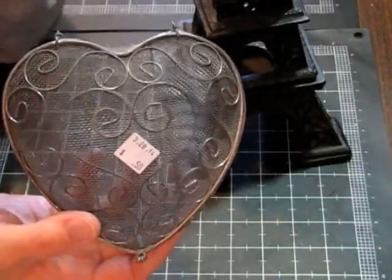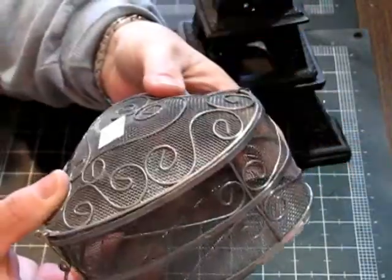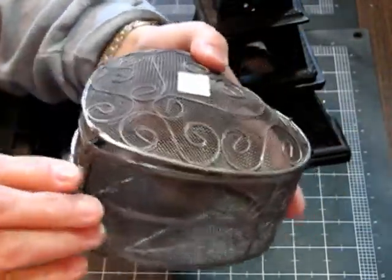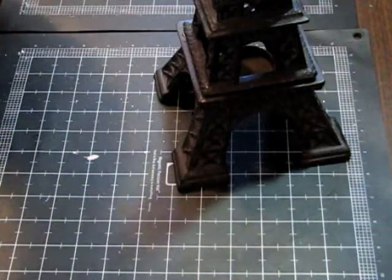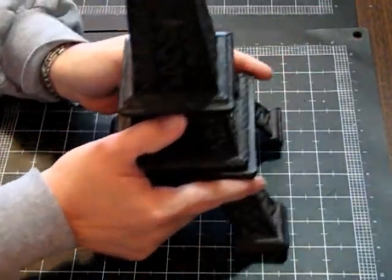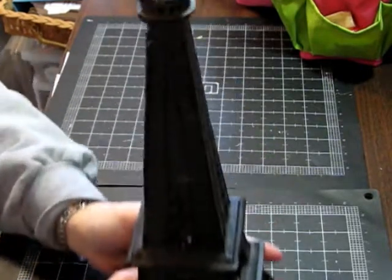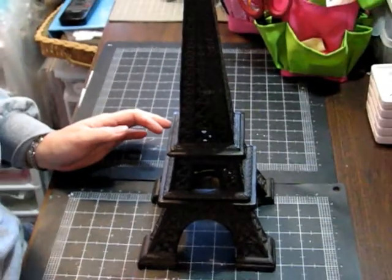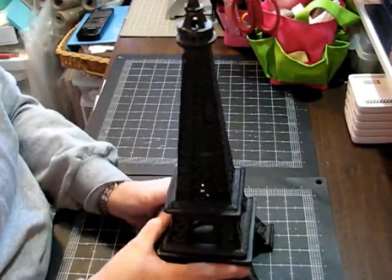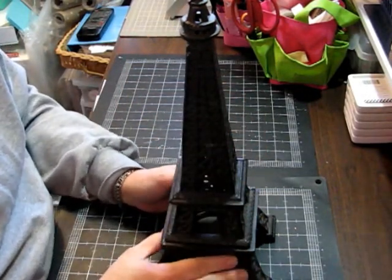And then I found this cute little wire mesh heart box — I guess it was like a jewelry box at one point. It has a cute little clasp and I thought this would be fun to alter. It was 50 cents, so I think I'm going to paint it. And then I also found something else — let me move the camera so you can see it. I spotted this and I thought, that's kind of neat.